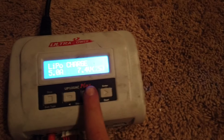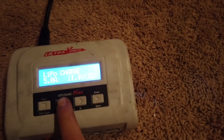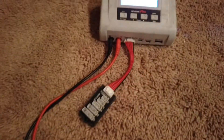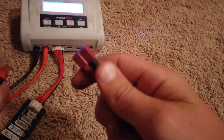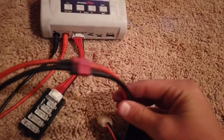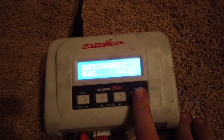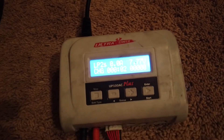With this charger, it automatically sets the voltage, so you don't have to do anything. Now you just want to get your battery and plug it in, and once it's a secure plug, you just want to go to charge — and that's all you have to do.